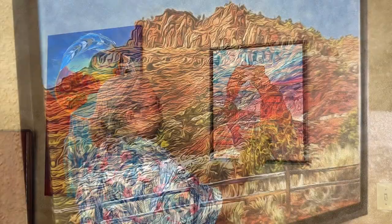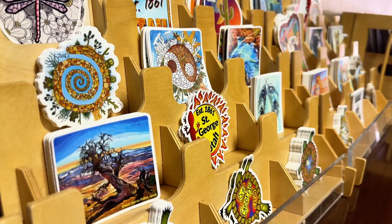For more information on Will Adams and Desert Art Vibe, along with how you can have a beautiful print, canvas, sticker, or original work of art in your home, see the full article. This is Jesse Bing reporting for St. George News, your number one source for local news.